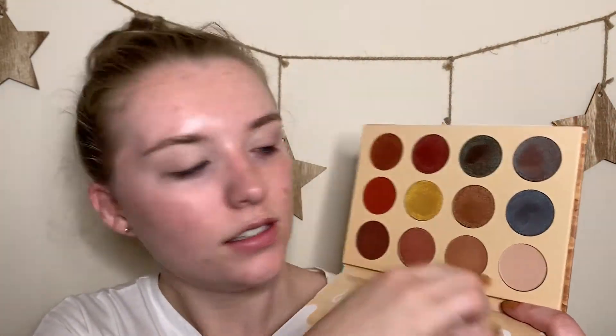This is a first impressions video — I did bust into a couple of things already because I was so excited, but this eyeshadow palette is one I'm testing for the first time. I have swatched it and I'm pretty excited based on the swatches. So let's start building up the eye look.